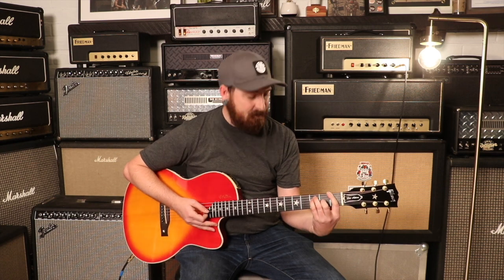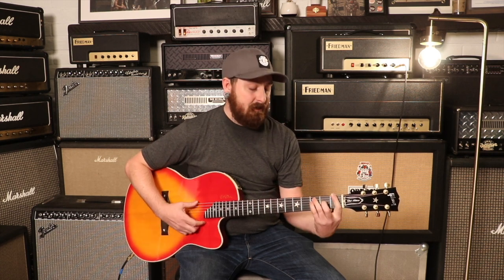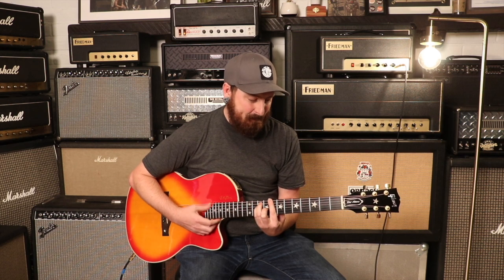Is the neck bigger than a Les Paul? It's got a pretty good taper to it. Up at the top it's 0.83 inches — and like I mentioned in the last video, the thinnest Gibsons will have about a 0.83 at the first fret, so it's pretty thin. It feels good. Thin necks don't necessarily mean they feel better, it's just different.